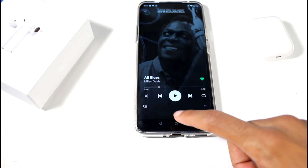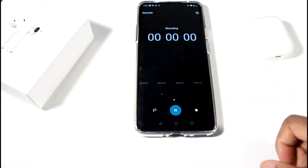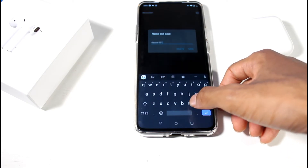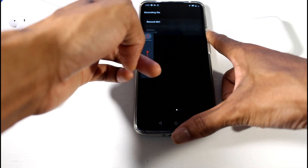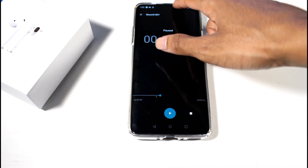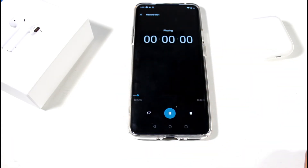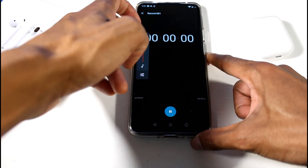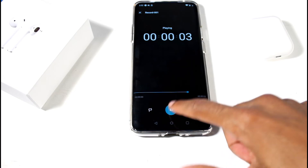Let's record some sound quality with the voice recorder. Mic testing 2-1-2, mic testing 2-1-2. That doesn't sound too bad — the audio quality on the microphone is decent.